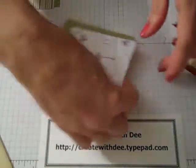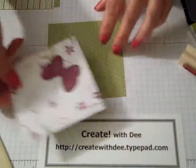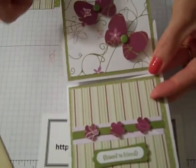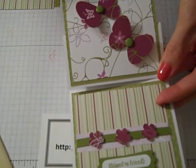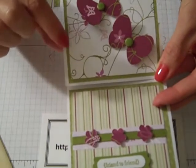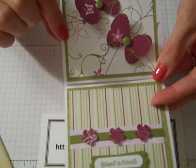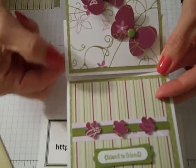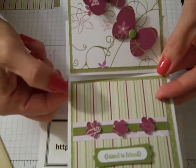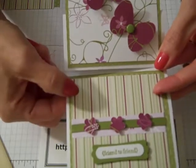The top card piece is made with both card bases here. The outer edge is a 3-3/4-inch square, and the layering piece is a 3-1/2-inch square. So you're going to need two 3-3/4-inch square pieces and two 3-1/2-inch square pieces.